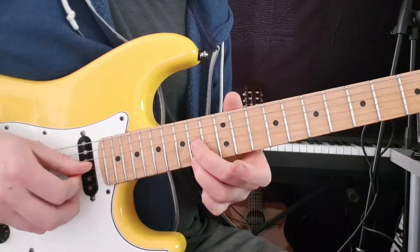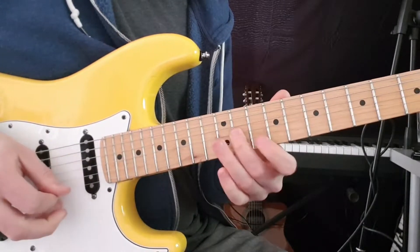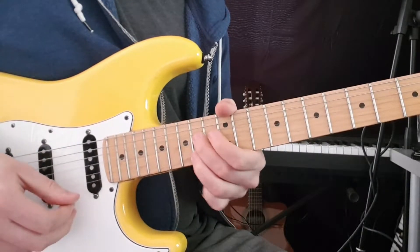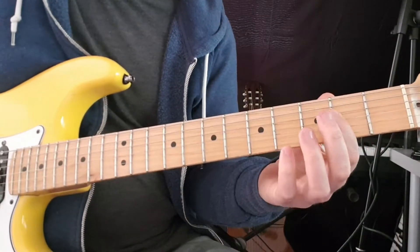Then slide up two frets to the 14th, same strings — G string and E string. So that's the second verse. Now we have the bridge at 1 minute 11, coming in with this A string here.